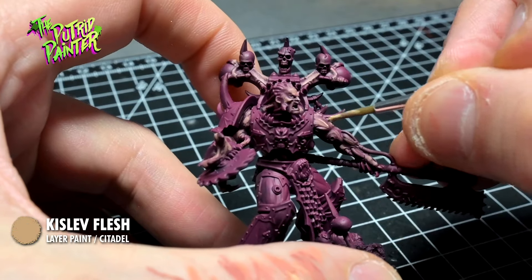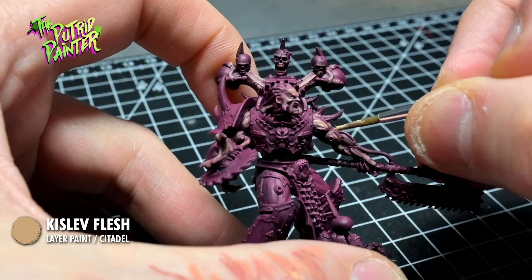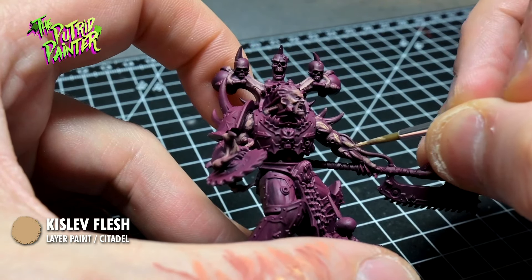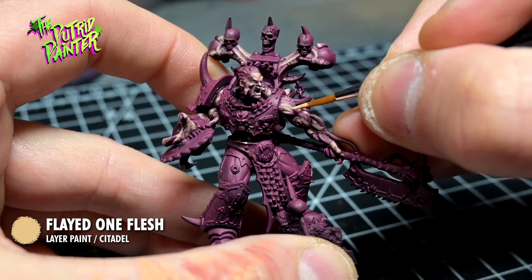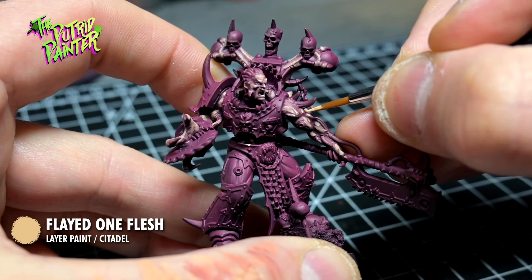With Gisla Flesh, you can really see the definition on the muscles we're painting. I use thin lines to give the skin the texture of sinewy muscles. With Flayed One Flesh, I dab the areas that would be the lightest. Just look for the thickest muscles or parts where the light would hit.